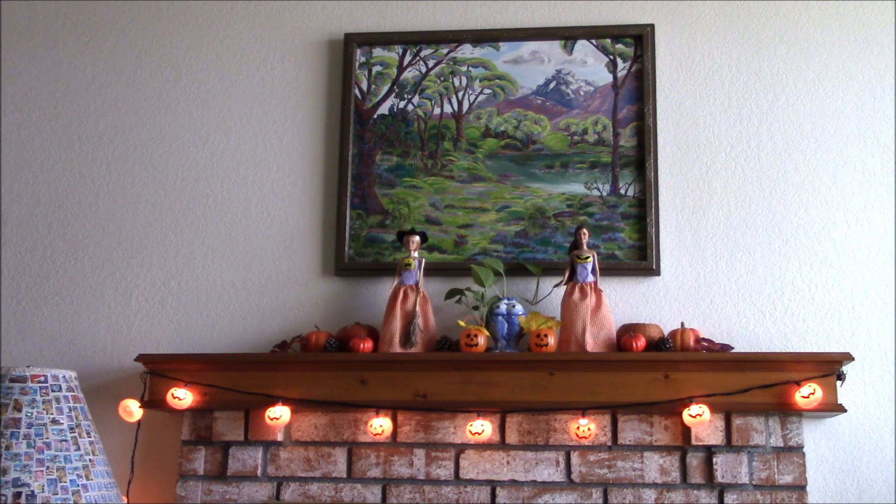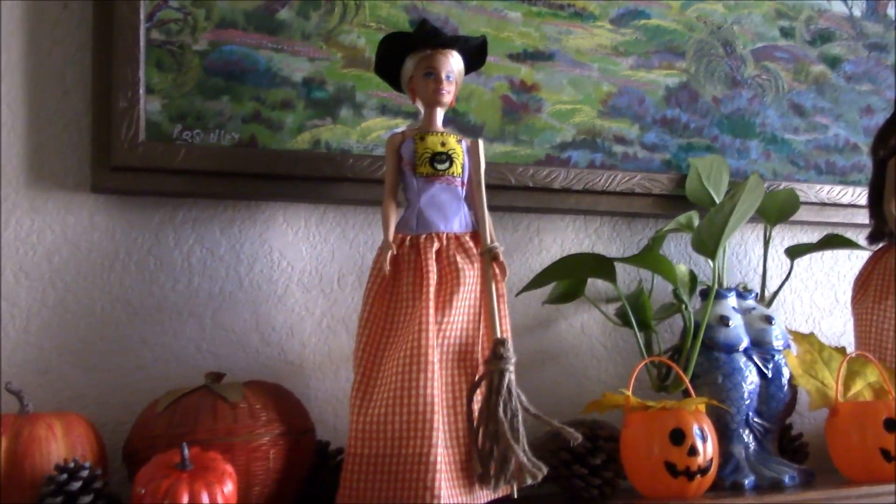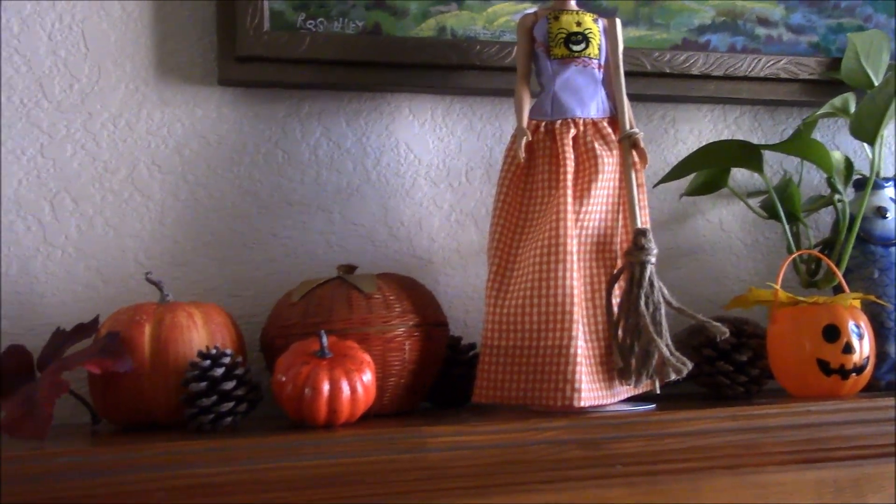The mantel is decorated in the same manner as my tablescape and I've got two Barbie dolls here. One is from 1991 Holiday dolls that I purchased from Target for $9.99, and the other is from 2012 — she is a Carnival face mold Barbie doll, purchased from Walmart for $5.47.